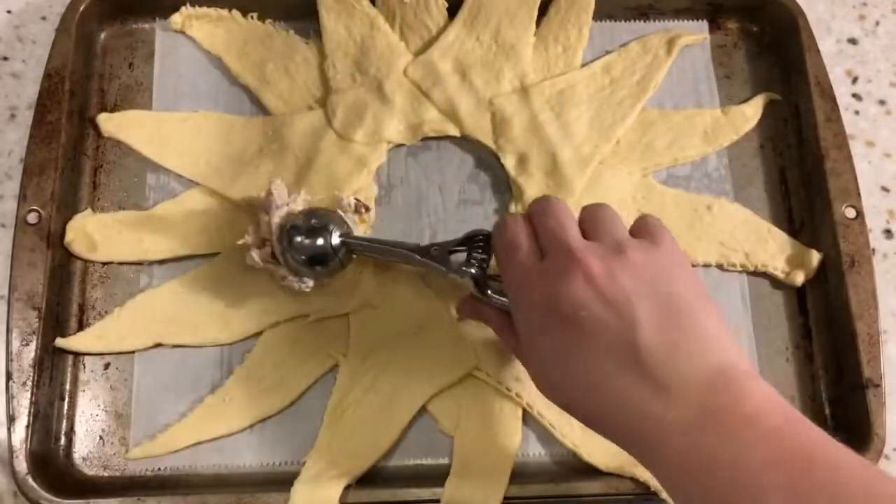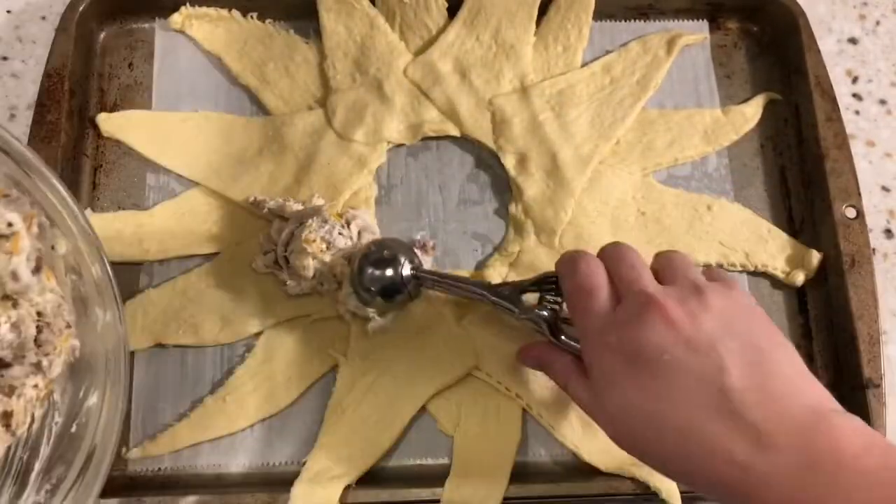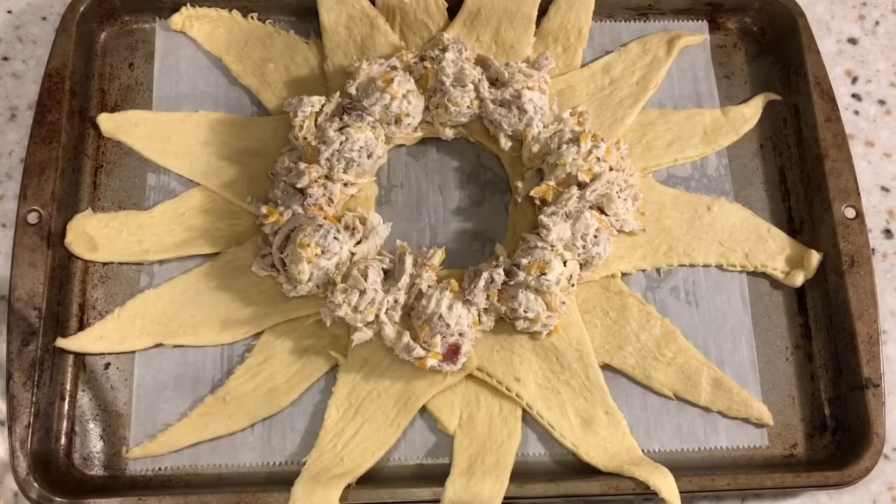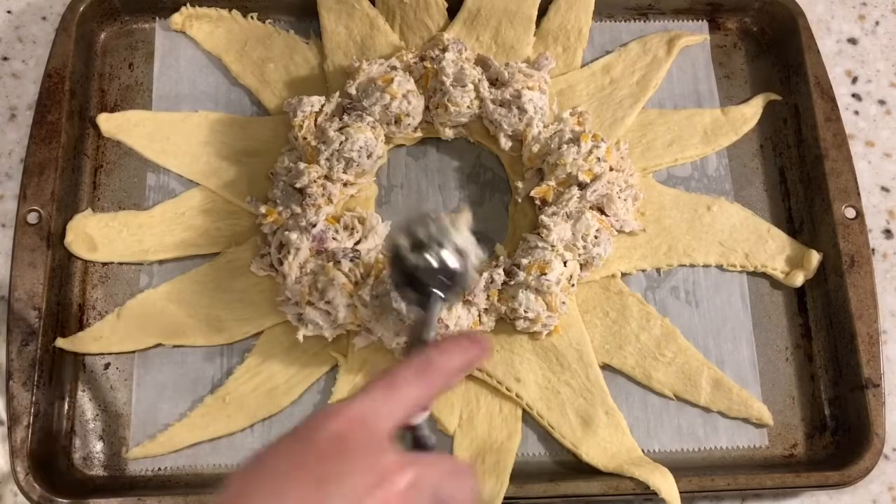I am using a cookie scoop today. If you don't have that, a spoon would work perfect. This was kind of tricky — there is no perfect way to do it. You just kind of got to get it in there. It works out in the end, I promise, but don't waste it. Use it all.